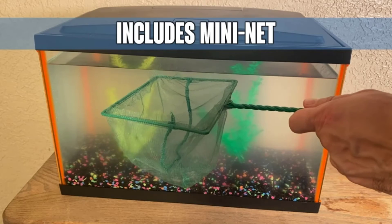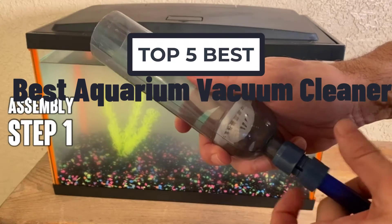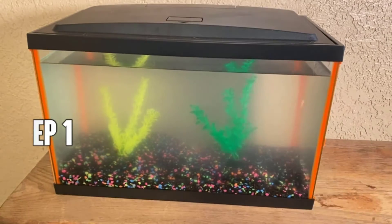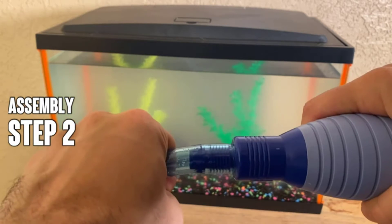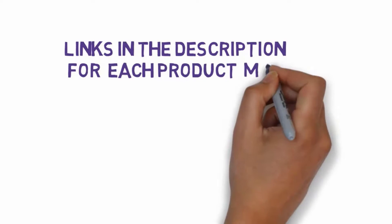Hi, welcome to my another video. Today I will help you choose the 5 best aquarium vacuum cleaners on the market. I have made this based on my personal research, and I am trying to list those based on price, quality, and more. We have included links in the description, so make sure you check those out to see which one is in your budget range.